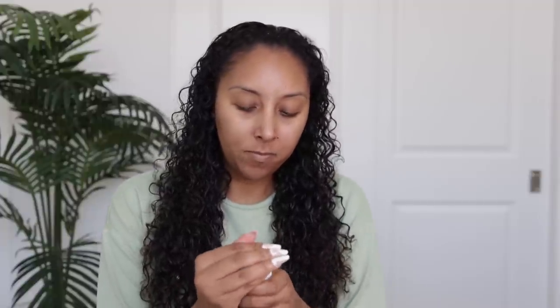So this brand is from Sephora. I think I've tried the shampoo and conditioner like once or twice before. I'm gonna try it again today. I don't remember much about it.